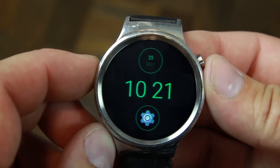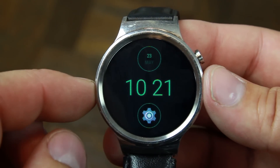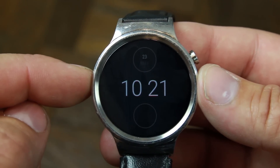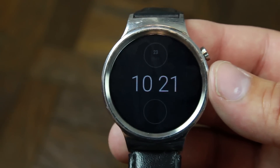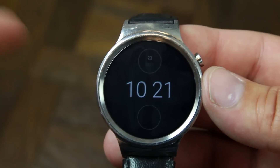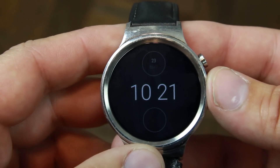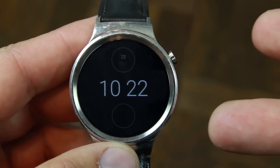Anyway guys, that is Android Wear 2.0 — some of the cool things I've seen on the device, and I'm really liking it. If you want to install this on your device, I'm going to make a video on how to do that. You have to unlock the bootloader first, then download the firmware, do a quick flash, and re-sync your watch to your phone, and you'll be good to go. Check it out in the description below. Hope you enjoyed this look at the Huawei Watch on Android Wear 2.0 — Root Junkie out.